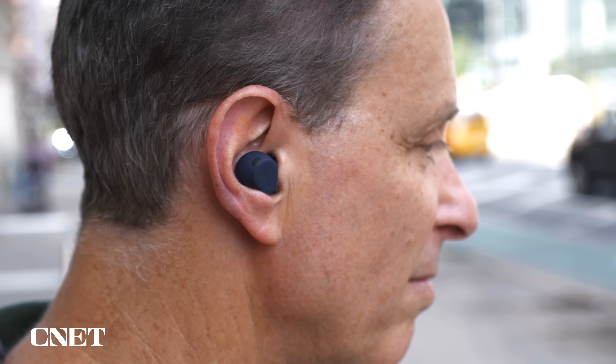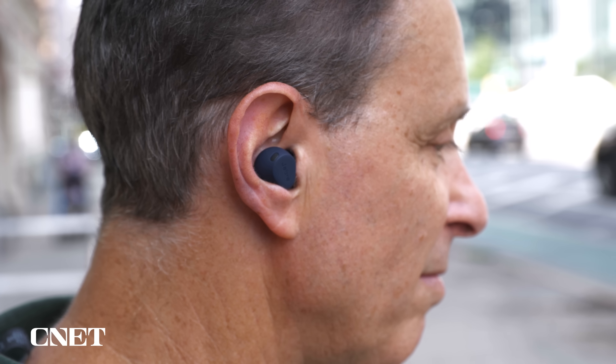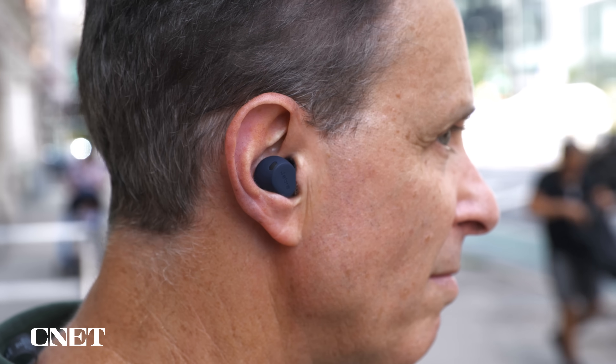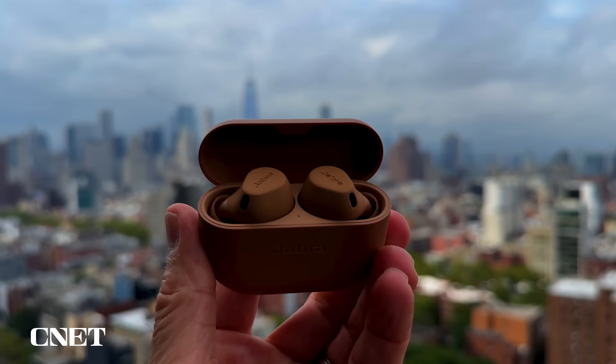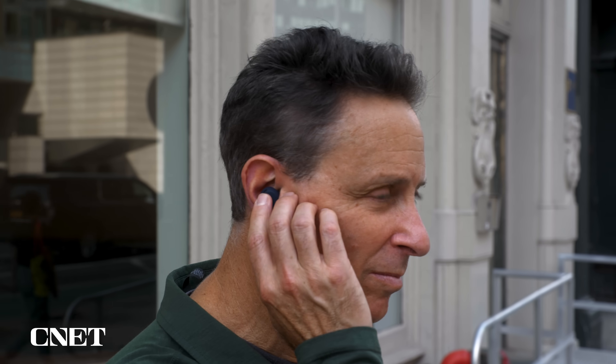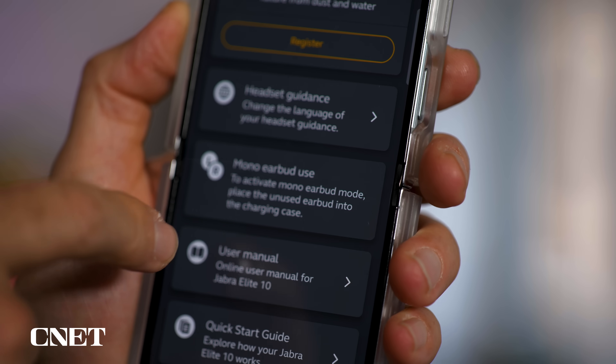They fit my ears quite well, and I do like that they have physical control buttons for controlling music playback, answering and ending calls, and toggling between noise canceling and hear-through transparency mode. The new charging case has rounded corners and does offer wireless charging. There are ear detection sensors that automatically pause your music when you remove a bud from your ears, and you can use a single bud in mono mode while the other charges in the case.